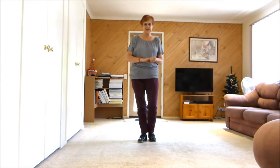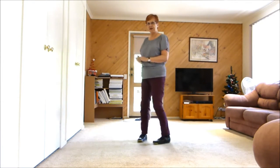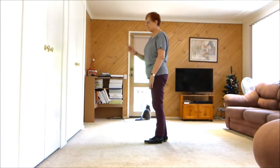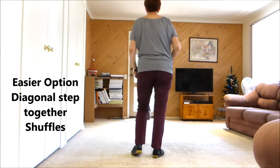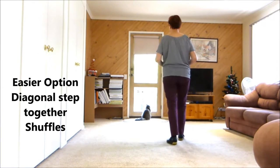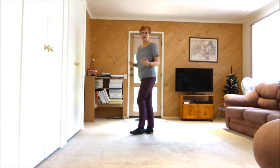Absolute beginners can dance through the restart, which is over here, and beginners can have the restart there. There's also a step change — where we normally point, we'll be doing a step together. I'll show you as we go. You can do right together, right shuffle, left together, left shuffle if you're a beginner.